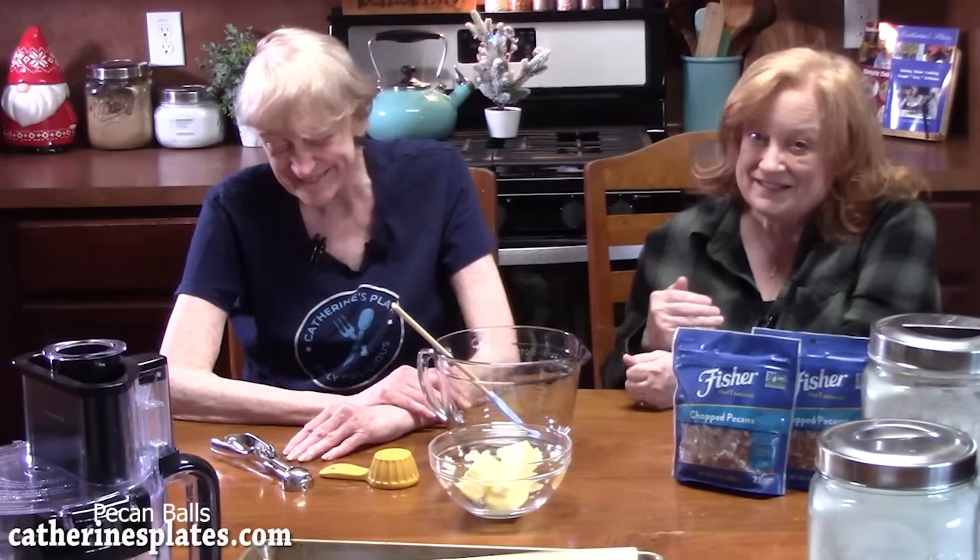She makes them every year in huge batches and gives them out to everyone — she makes them in advance, freezes them, and that's how she gives them out. We're going to go through and show you this recipe, which you can find on my recipe blog at katharinesplates.com.